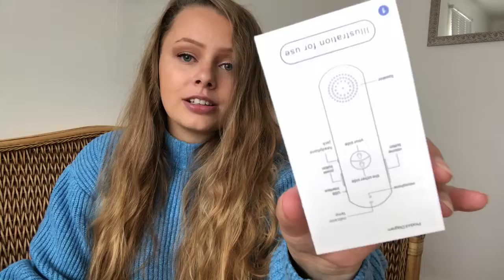So I've just opened the box and the first thing I've got is this instructions booklet. This is a really handy guide because it tells you step by step how to use the device. There is loads of great information about how you download the app that goes with the device and how to use it, so this is great.